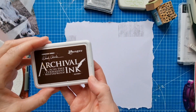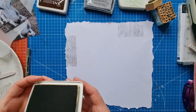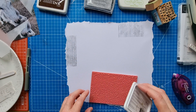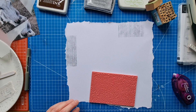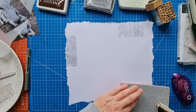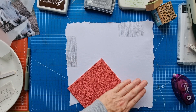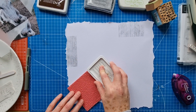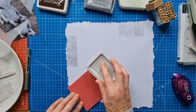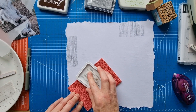I'm going back to my Archival Ink Ranger to do a little bit of this one — maybe do the whole bottom section, but I'm not going to put a lot of ink on. I want it to show but not be really dark.